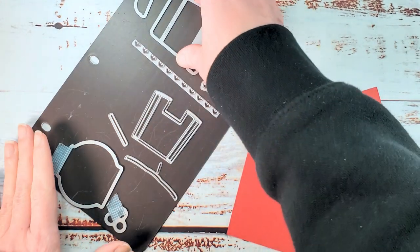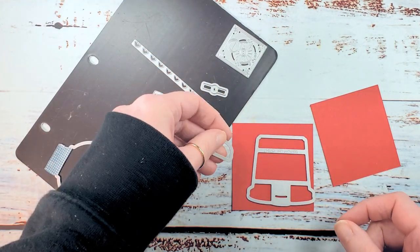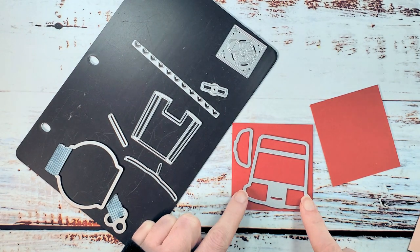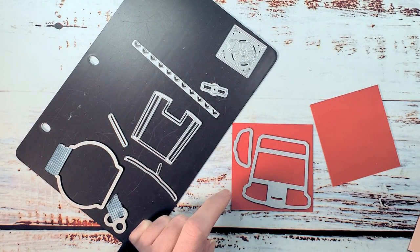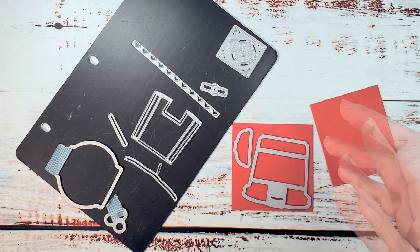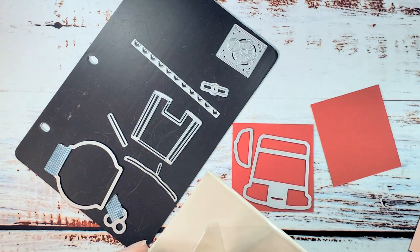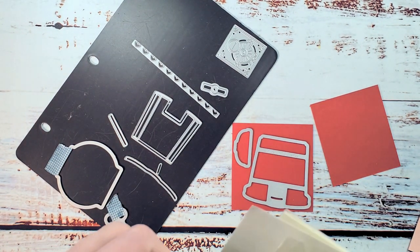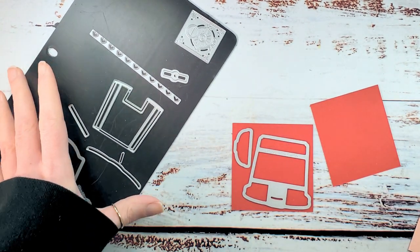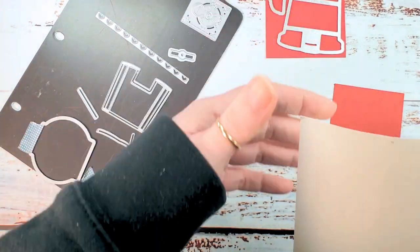What we want to do is cut the base of the machine and the lid from real red cardstock. If you wanted to, you could do real red cardstock for the base pieces and poppy parade for the details, or vice versa. I love that Stampin' Up has the different shades of red in cardstock, so you could do this tone on tone to give even more depth.